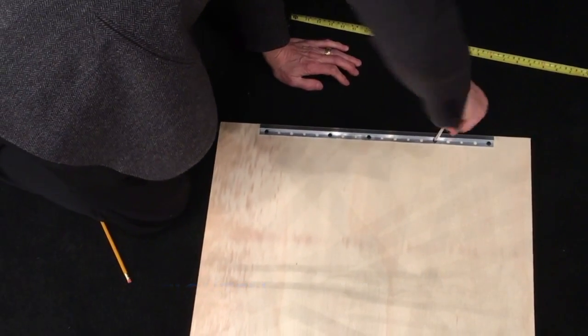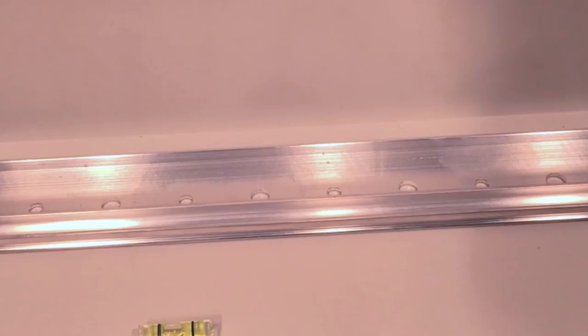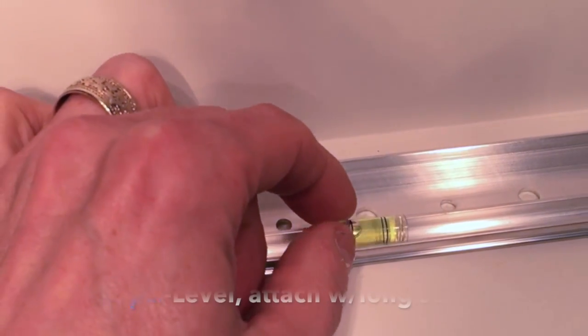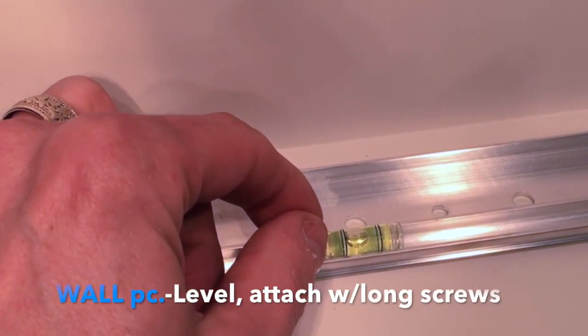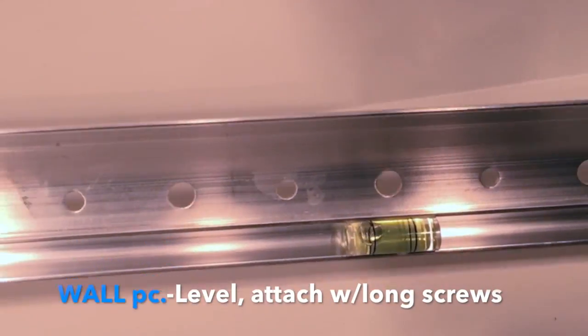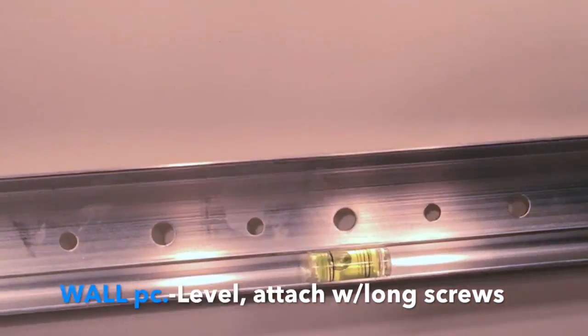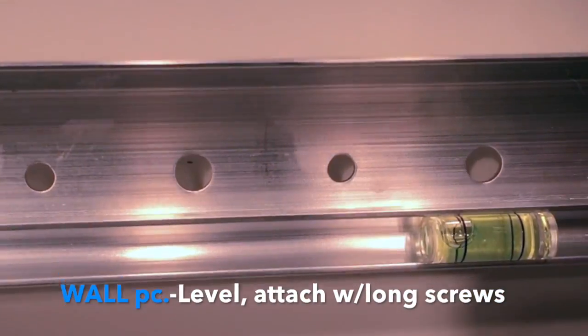The piece that goes on your wall has a channel. This set that I bought at Home Depot comes with a little level that you just put in the groove, that channel there. It allows you to level this piece until your bubble is lined up properly between those two black marks.